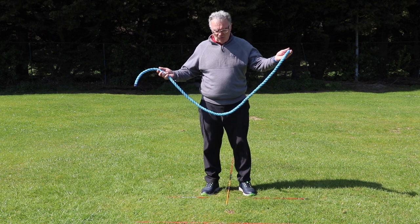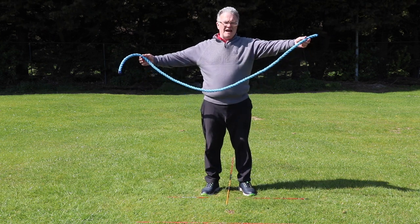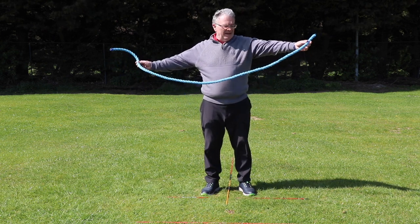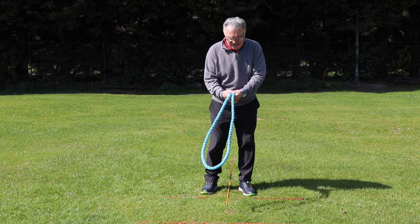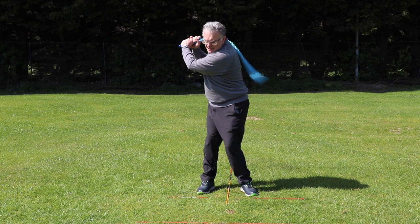Today's lesson is about swinging a rope. This rope you can get in any hardware store. It's twice the length of my 5-iron. I double it up like that and I just swing back and through.